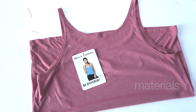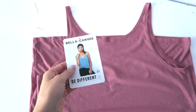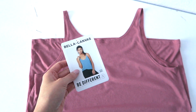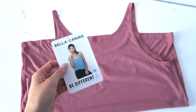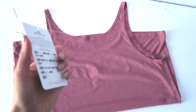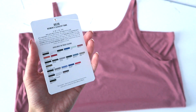So let me show you what you need to get started. The first thing that you're going to need is a blank shirt. You can use any shirt that you have. I'm using a Slouchy Tank by Bella Canvas. This is kind of an upcycle for me. This is style number 8838 and I really love this brand because it has a huge selection of styles, colors, and super soft materials.